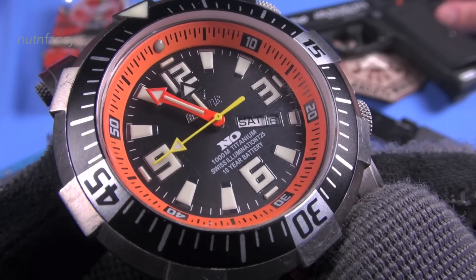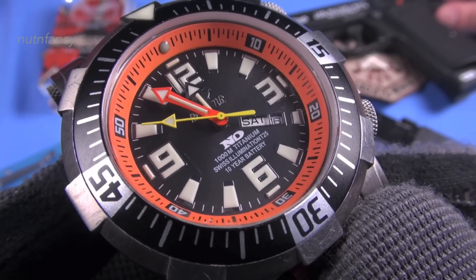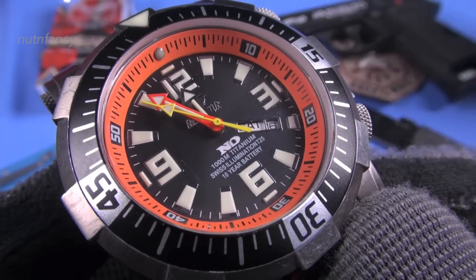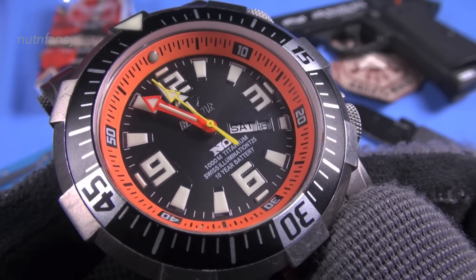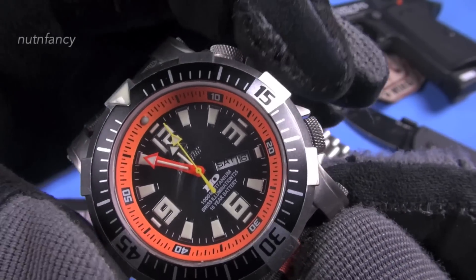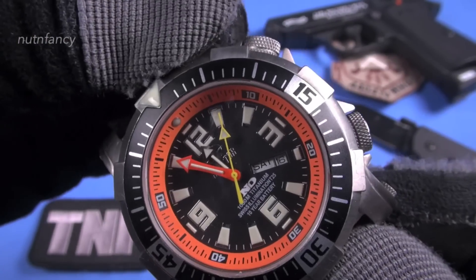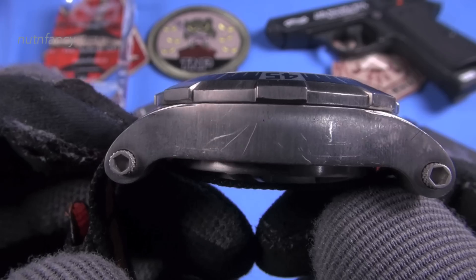I'm going to start off with something negative, and I think it's very deserved. I talked about it in some other reviews like the Momentum M50 — it suffers from the small face syndrome. You have a really big case. The dimensions are actually 48 millimeters across. Not counting the crown, and then this actually controls your inner chapter ring — we'll talk about that. It's 19 millimeters in thickness. Junkie. It's 57 millimeters lug to lug.